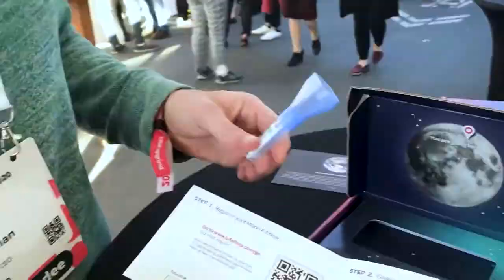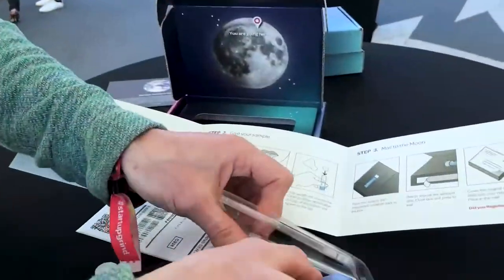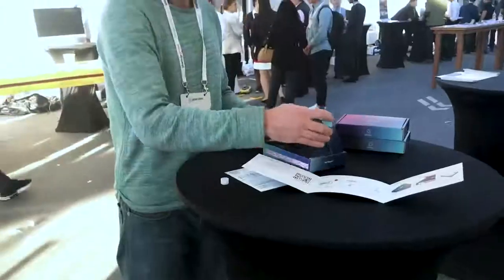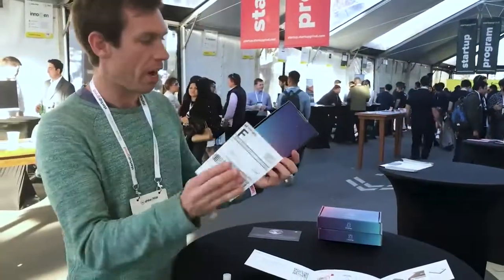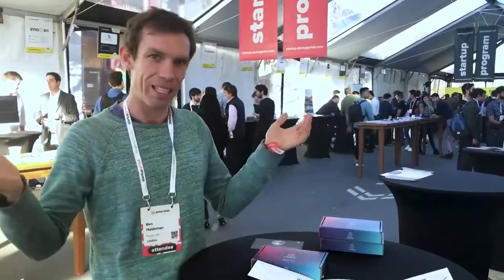You provide a saliva sample in here, and then you screw off the top — it has a preservative. You put it back in here, and then you mail it in the box. Put your return envelope on the top, pop it in the mail, and then we send it to the moon.